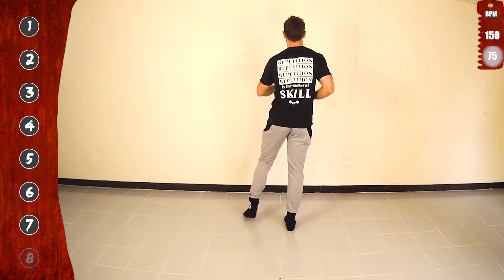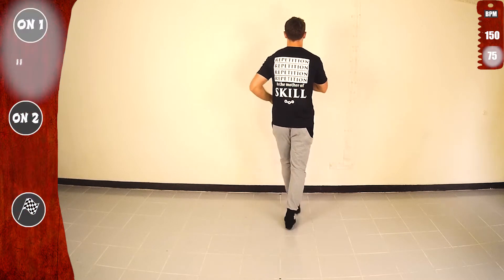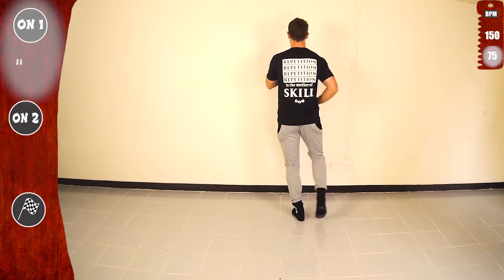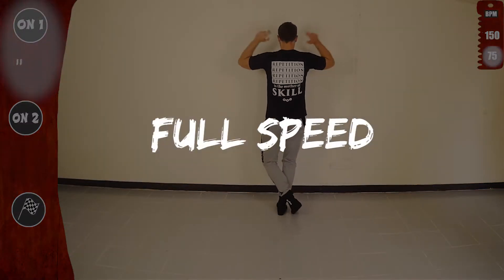Let's go. Tap, tap, tap, tap, tap, 5, 6, 7, let's go. Tap, tap, tap, tap, 5, 6, 7. Full speed, let's go.